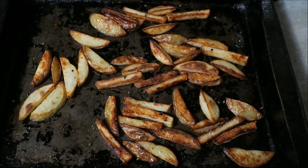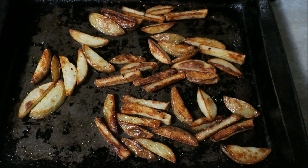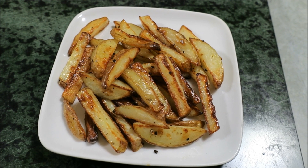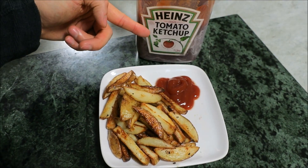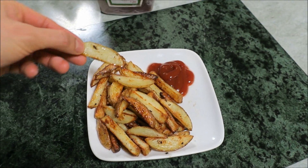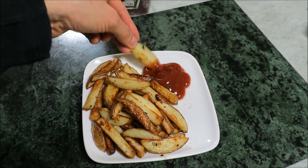I'd like them a little bit crispier. Let's try one more — this one's a bit more brown and more crispy. It's hot! Got more of a crunch to it. Yeah, some nice baked fries.